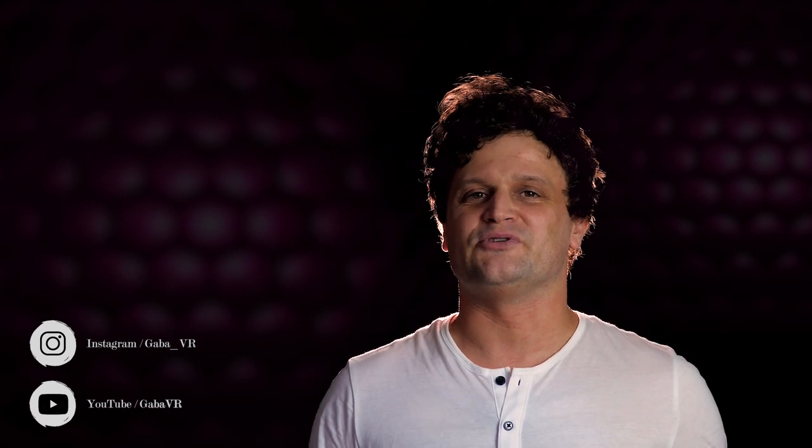Hey guys, it's GobboVR. I'm a 360 content creator and photographer, publishing 360 contents and tutorials on YouTube.